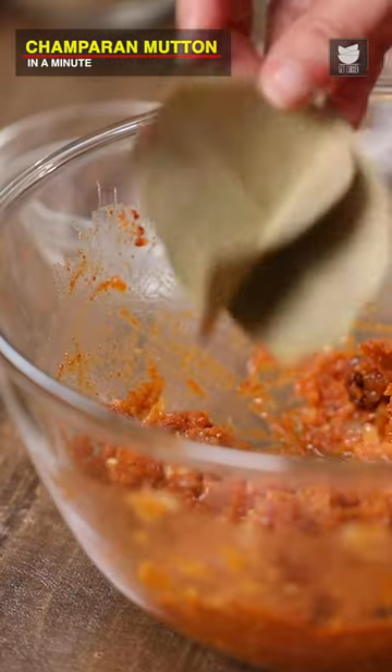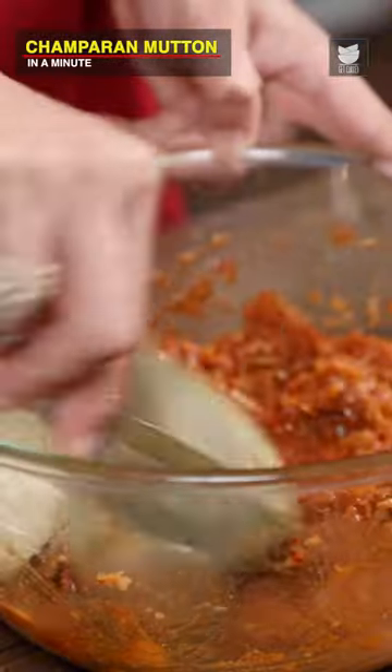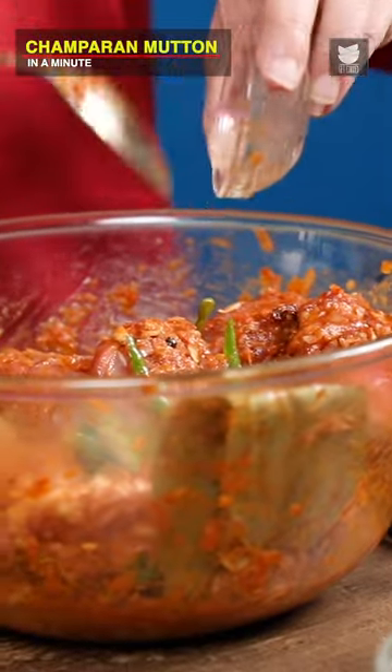Let's add 2 Bay Leaves, Cinnamon, Peppercorns, and Black Cardamoms. Here I have about 800g of Mutton, and 3 to 4 Green Chillies slit.